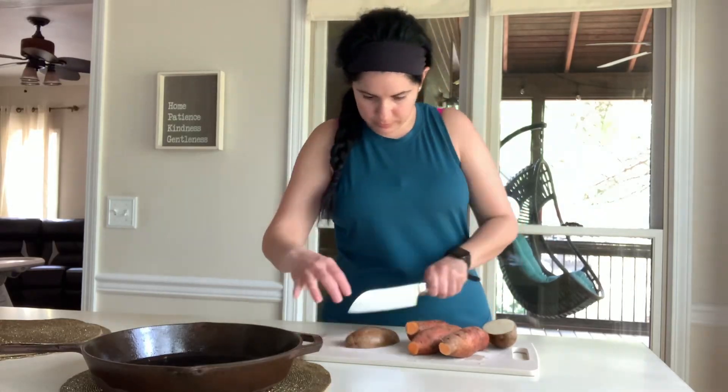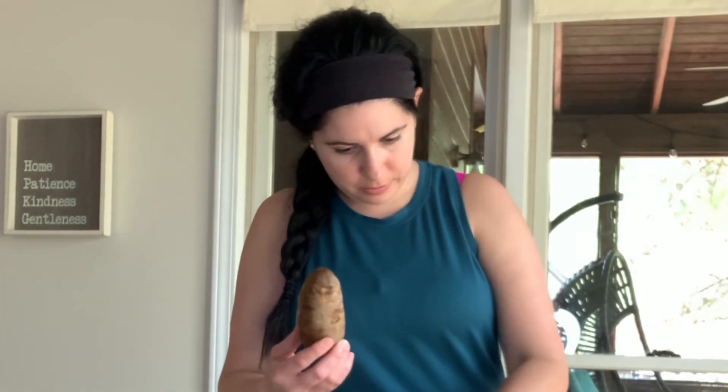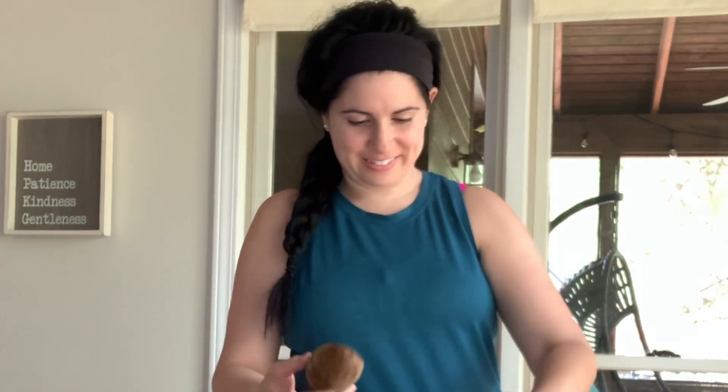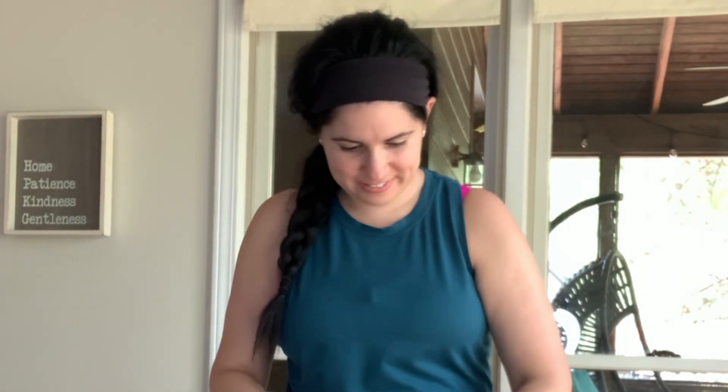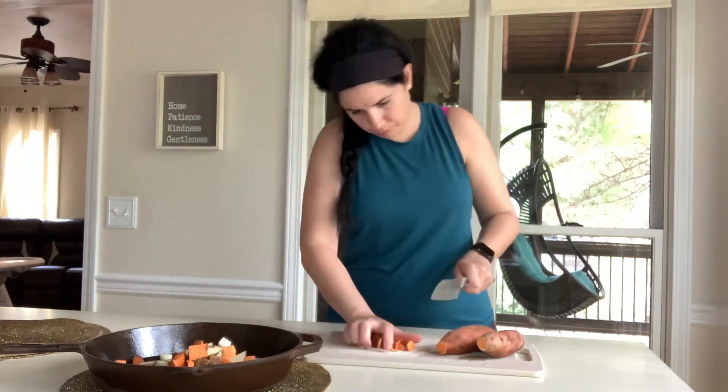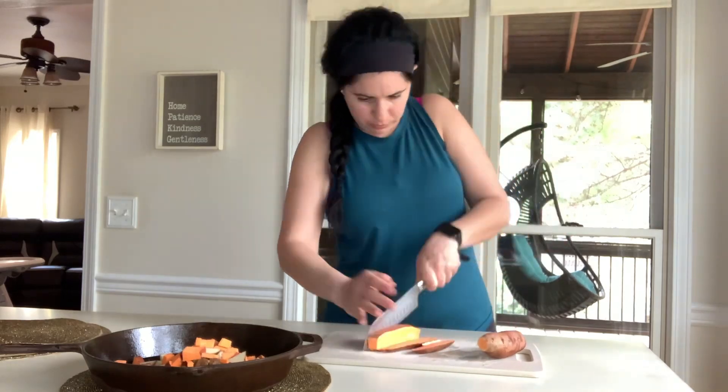We all have those days when we have either mixed potatoes, like sweet potatoes and russet potatoes, or we have potatoes that are about to go bad and you need to use them up. In this case, I'm using three sweet potatoes and one russet potato — these are all the potatoes I have left in my home right now, so I'm just going to chop them all up into cubes.